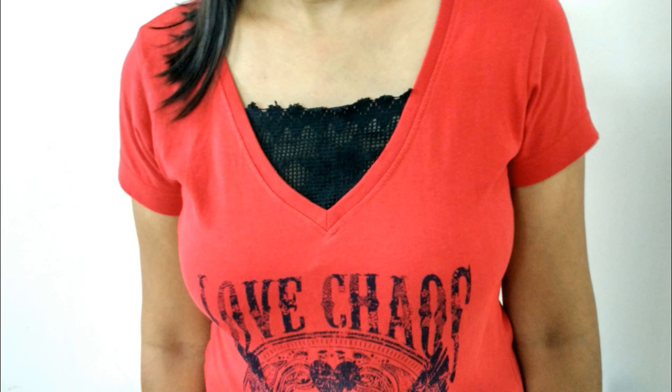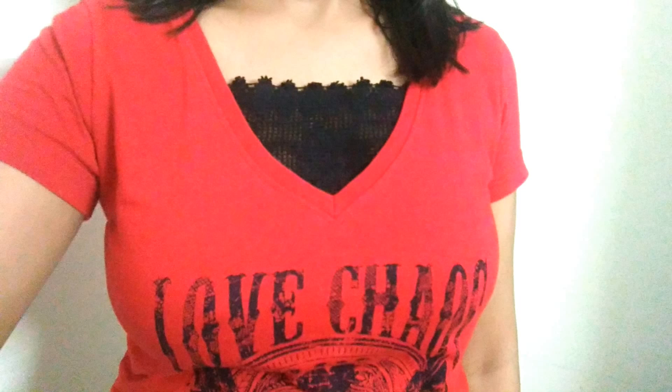Hi guys, Nirja here. Welcome back to Nirja's creation. Today I am showing you how to make an attached camisole for a low or deep neckline. So let's start.